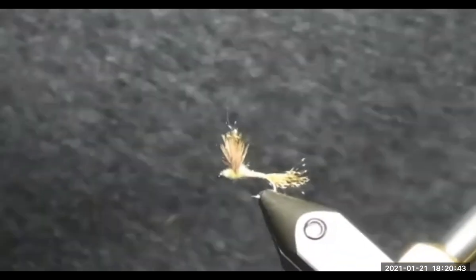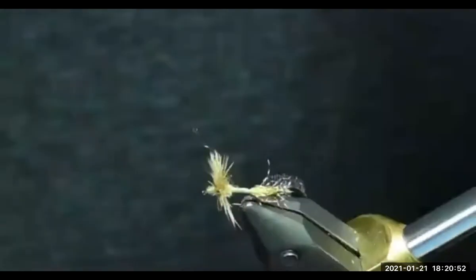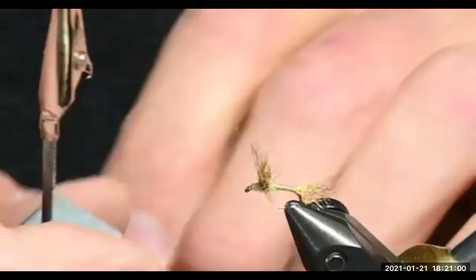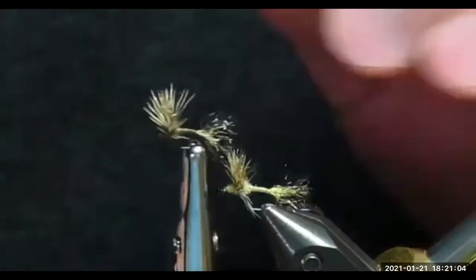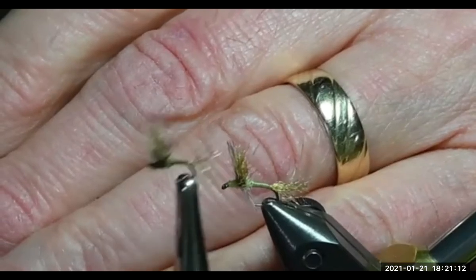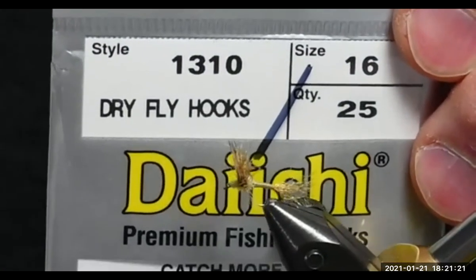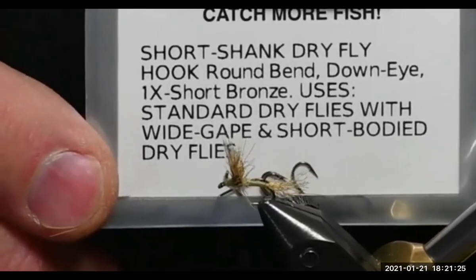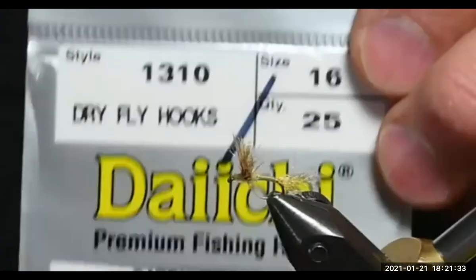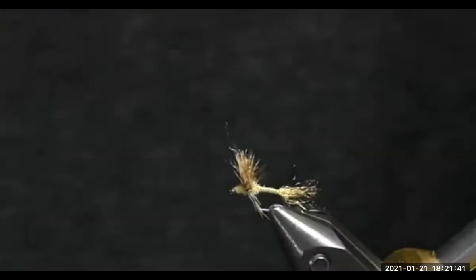Is that a different hook on the size 20 — a different hook style? Yes, actually it is. It's a TMC 206 — it's a short shank, a cool looking hook. For the others I use a 1310 as well. This is one extra short, so the gap of the hook is proportionally a little bit bigger, but I use a lot of 1310s for many of my sparkle duns.